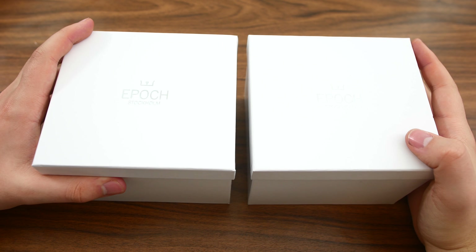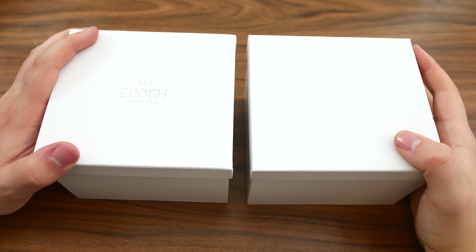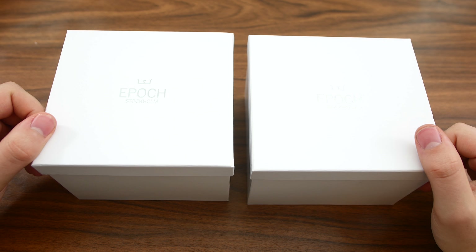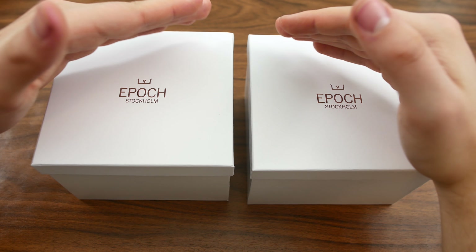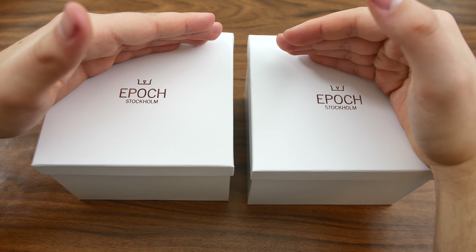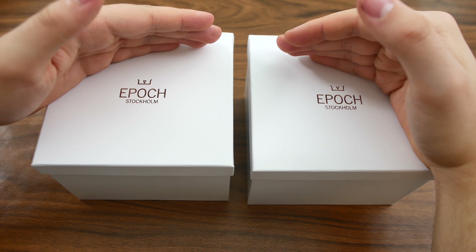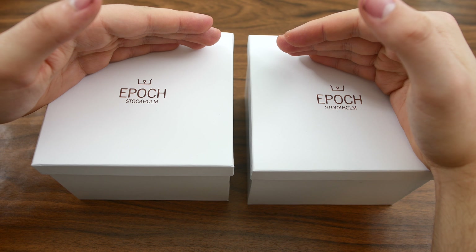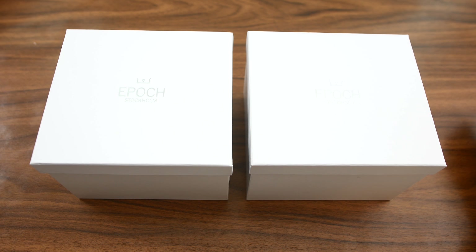Hey, what's up everyone? Welcome back to another Wound Up video. In this one we have two watches which we are going to be unboxing. These are Epoch watches — a Swedish watch company based in Stockholm, the capital of Sweden. The founders behind Epoch are also the founders of two other Swedish watch companies, those being Sjö Sandström and Helda, which you might know of as well.